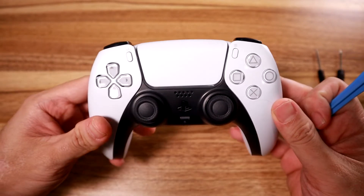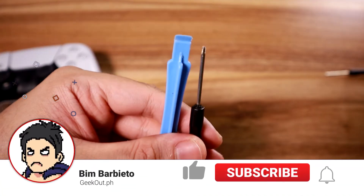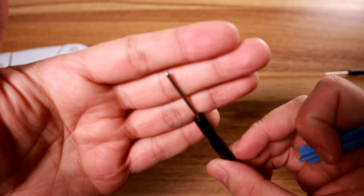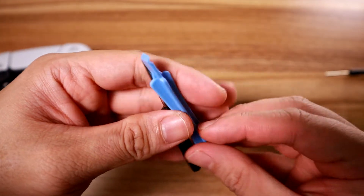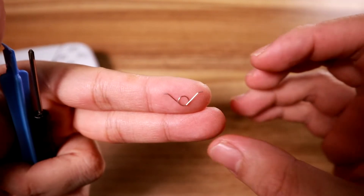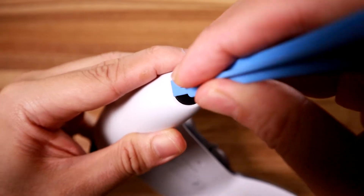We're also going to try to replace some buttons - I'm not sure if it'll work, but let's go. As for the parts you'll be needing: you'll need this plastic separator to pry apart plastic parts, a small Phillips head screwdriver - the same one if you've done a DualShock 4 - and a replacement spring. You can get a bunch of springs from Shopee, Lazada, or Amazon; they are cheap, under two dollars.